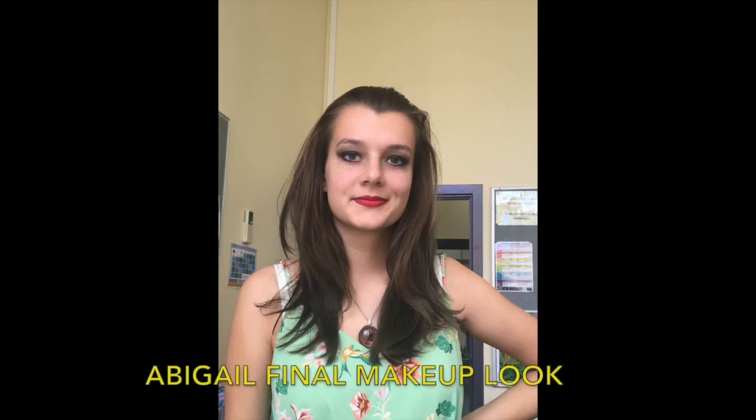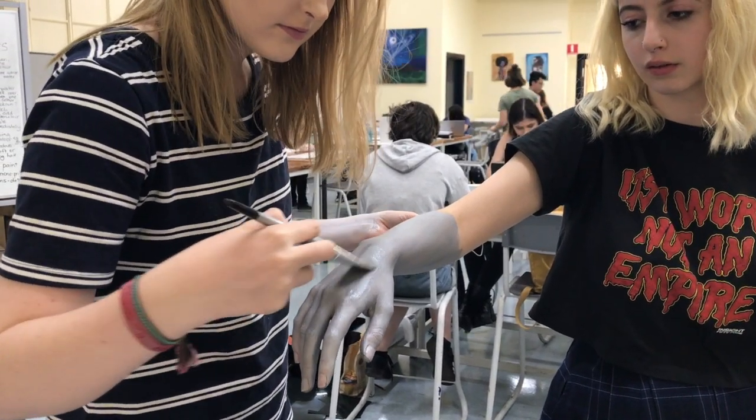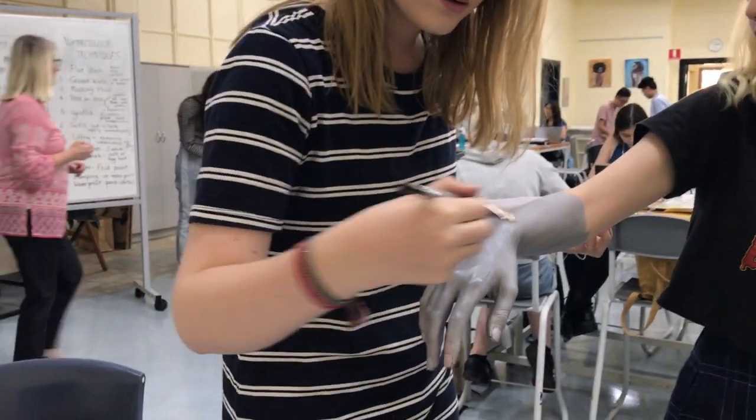After I had finished the makeup look that I wanted to achieve for both characters, I began experimenting with the grey skin tone, which proved to be a difficult process. I first started by using a white cake and black cake face paint, mixing them together to create a grey.